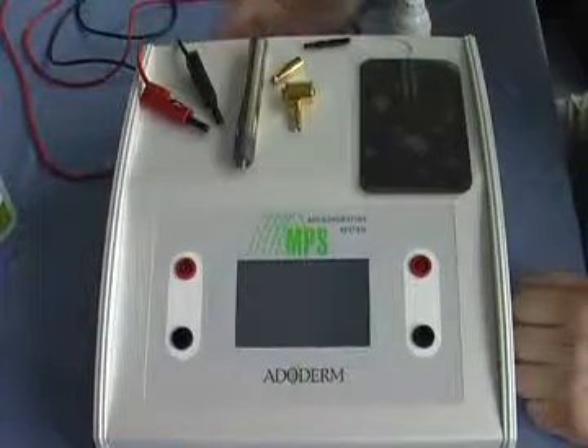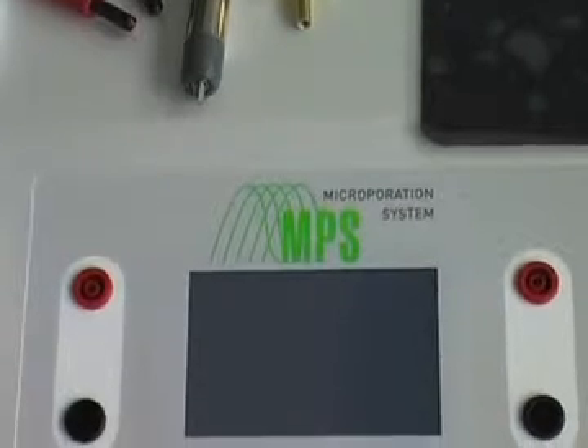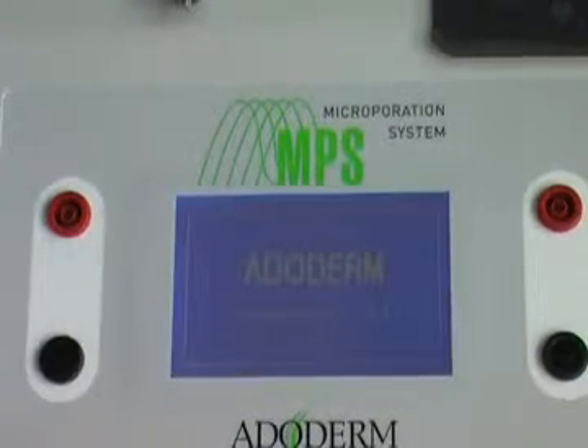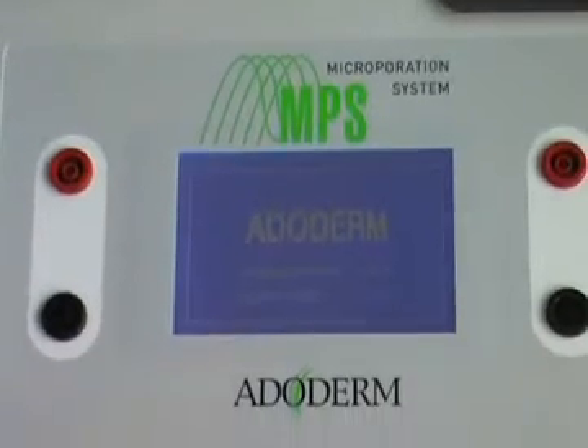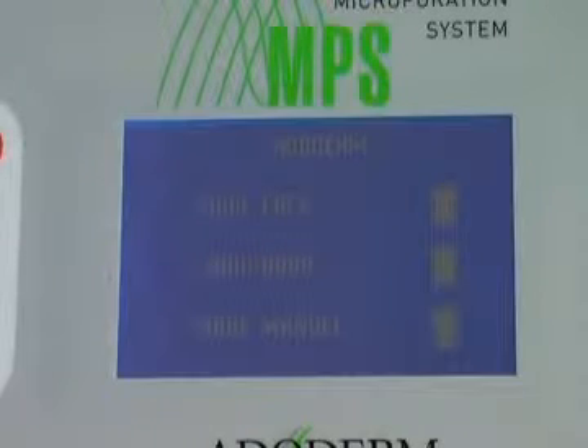This is the RODAM micro operation system. To use the machine, we first have to plug on the machine, and on the screen you see the three modes of action: first, face mode; second is body; and third is manual use.